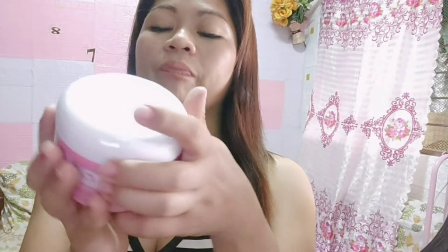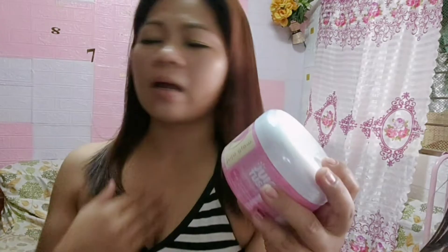Natural ingredients. It's paraben-free. Alcohol-free. Natural ingredients — nakakabulo ng mga sangkap niya guys. Brightening butt scrub. So ayun na guys — perfect na perfect to.